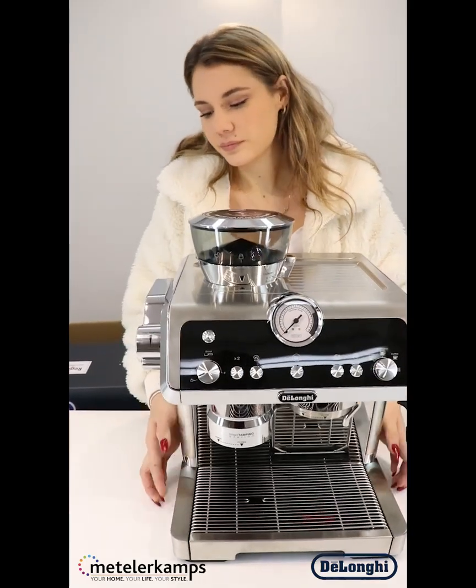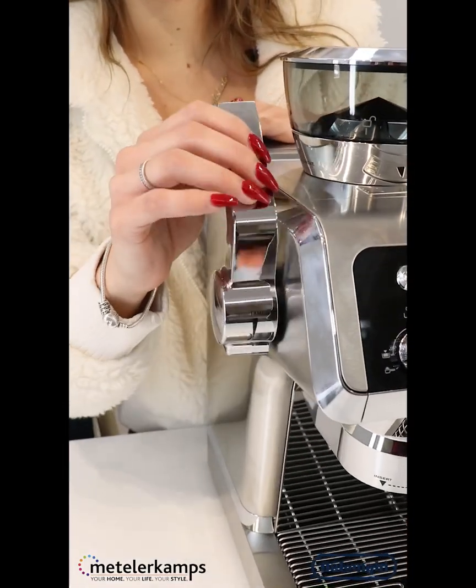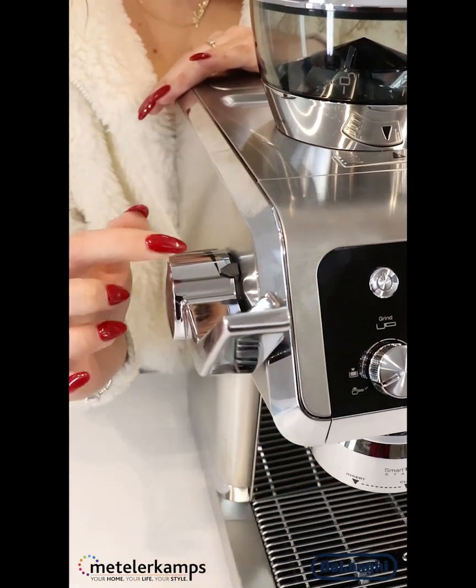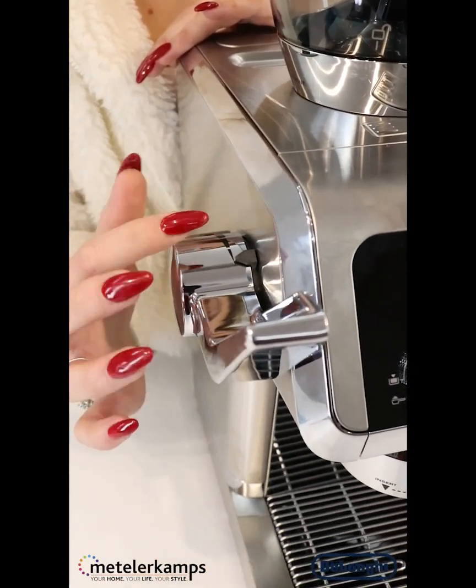Starting on this side, we've got our little smart tamper which we'll just pull down to tamp your coffee. We've got light, medium, and hard tamping options.